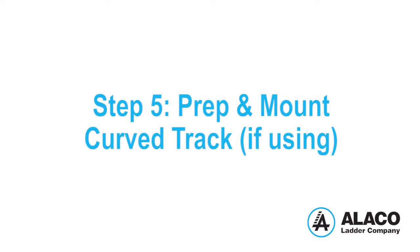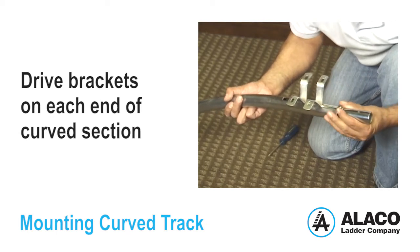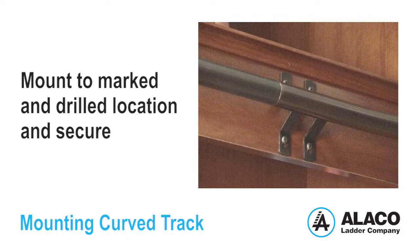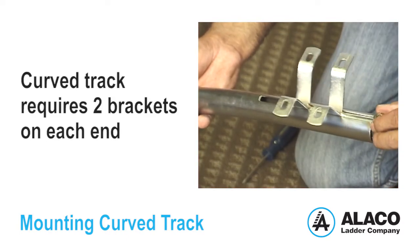Step 5: Prep and Mount Curved Track, if using. Carefully drive the brackets on each end of the curved section using a rubber mallet. Mount the track with brackets to the marked and drilled location, and secure the brackets with the wood screws that are provided. Note, curves require two brackets on each end.